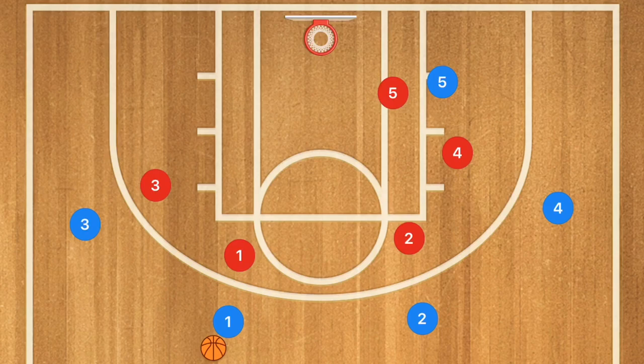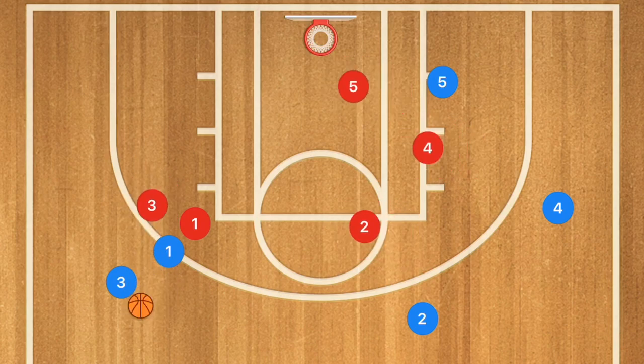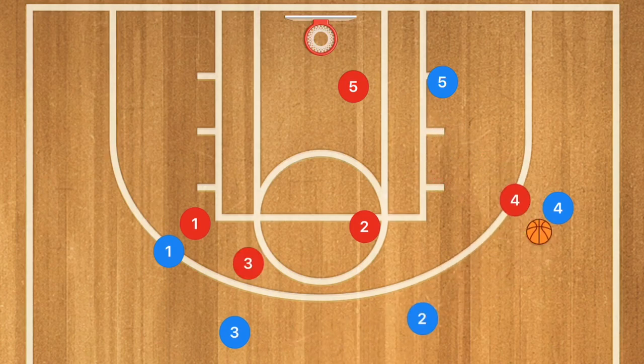First I'm going to show you this offense against a man-to-man defense, and then I'm going to switch into a zone defense. Player one is going to do a dribble handoff with player three. At this point the defense is going to be going into help defense on that side, and then player three uses that screen and passes the ball over to player two, who then passes over to player four.